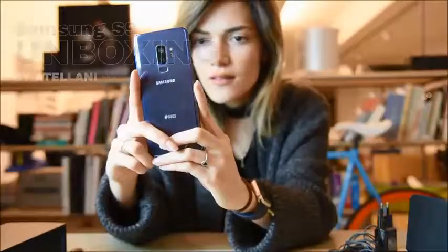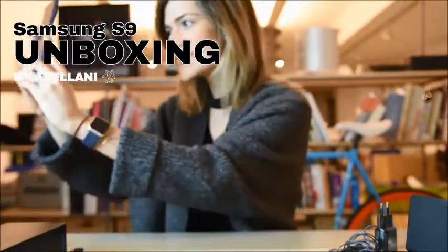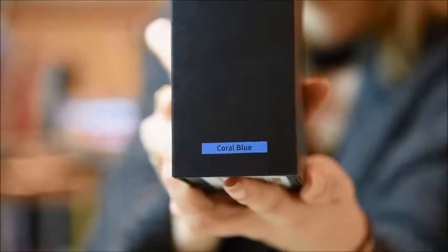Hi guys, I'm Isabella. Today we are here with the new Samsung S9 and I will be telling you all the new features. First of all, I got myself a Coral Blue S9. Let's begin!